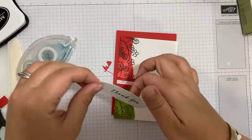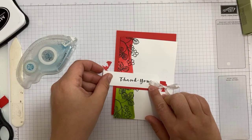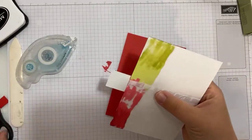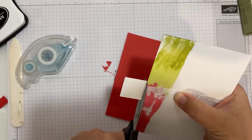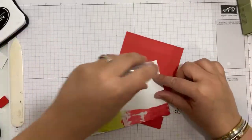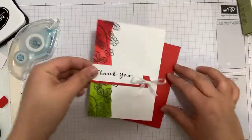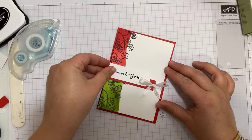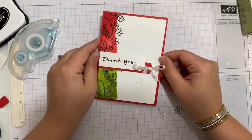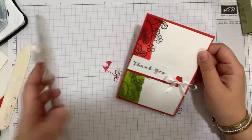I'm going to pop some SNAIL on the back of the strip, trim it off, and that will go on there. How quick and simple was that? I love that effect — I'm going to try that again. I think you could do that with loads of different colours.